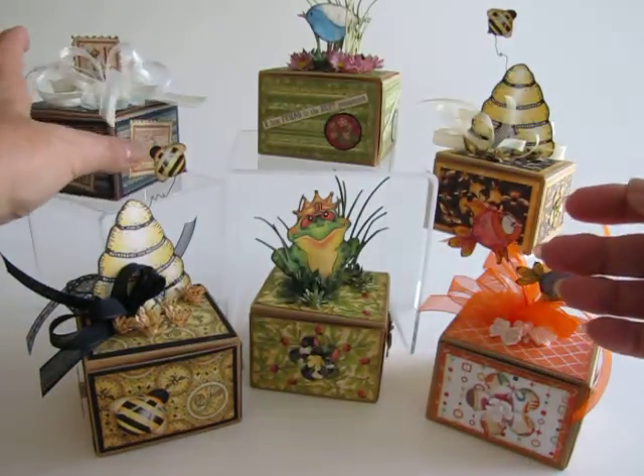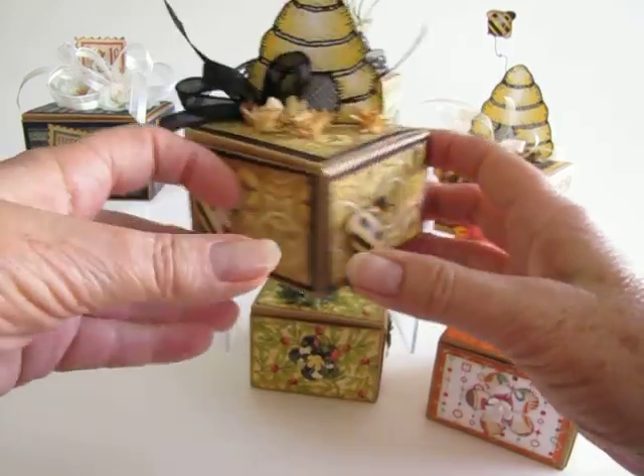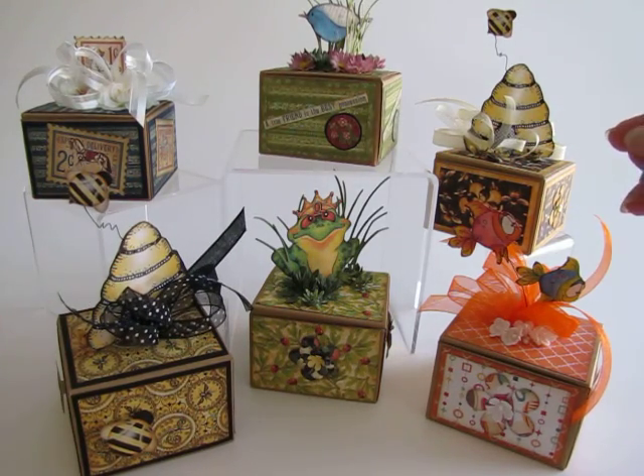Here's another one of the bumblebees, just with different paper from the stash. Otherwise it's done the same. Very colorful ribbons, probably from Michael's.